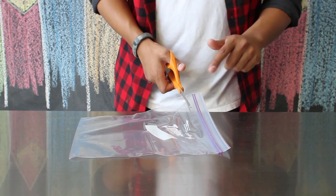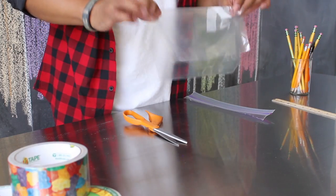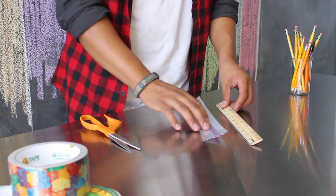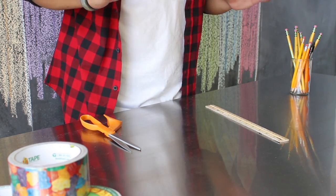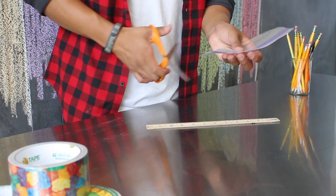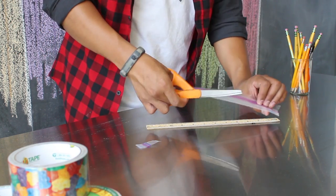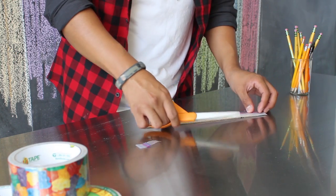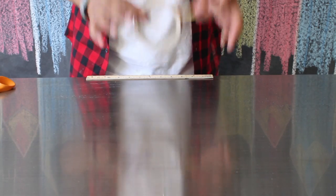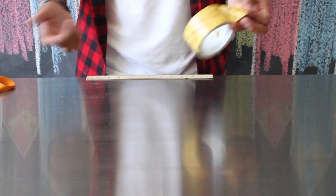First, separate the ziplock part from your bag. Set the bag portion aside — you're going to actually use that for later. Take your ruler and trim your ziplock part to about 9 inches. You want to trim a little bit off of one side, and then measure it out so that you are at 9 inches.